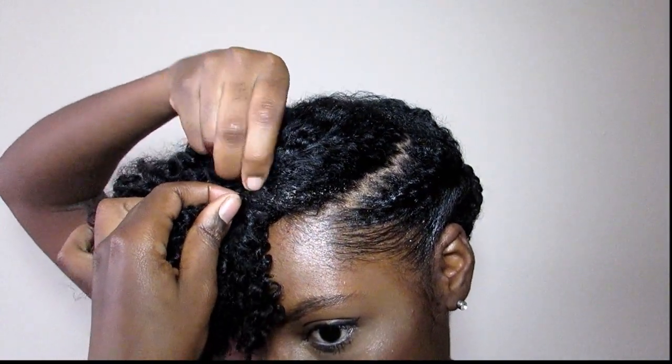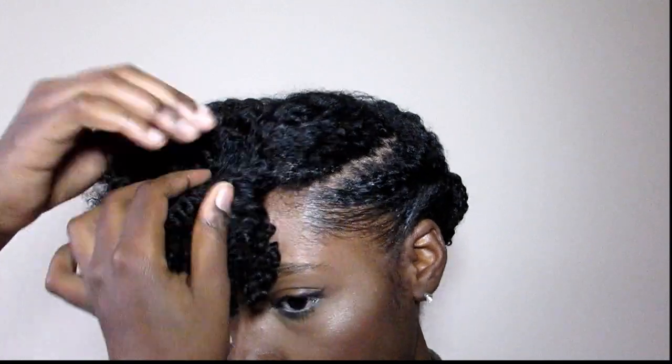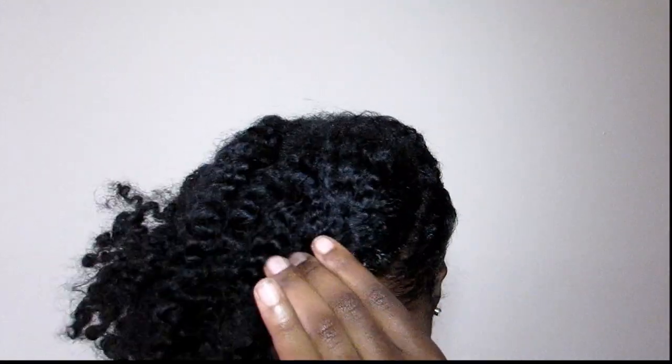As you can see, I do have a little bit of product build-up from when I did my twist out. But just go ahead and act like you guys don't even see that.